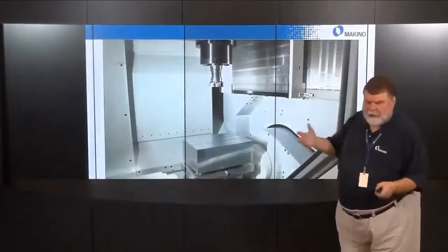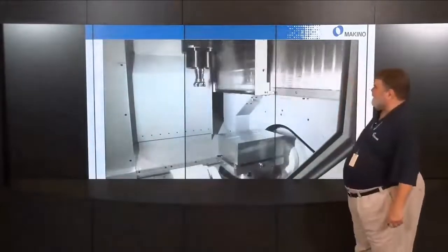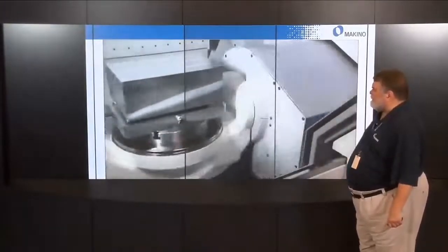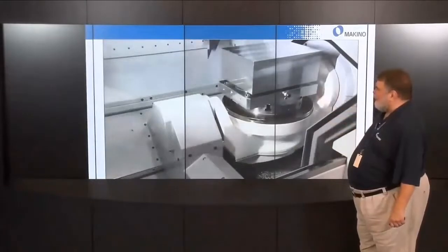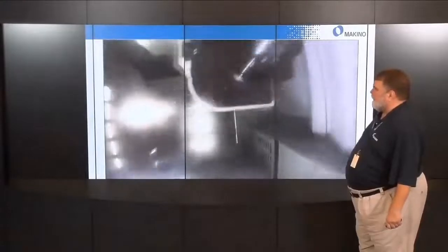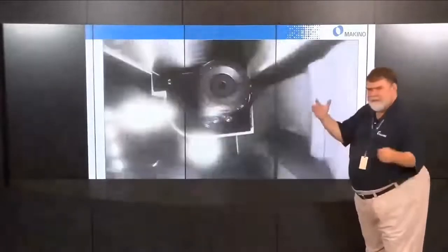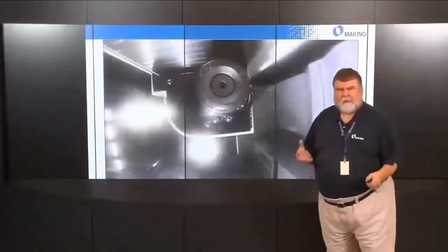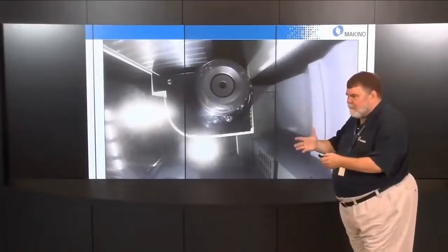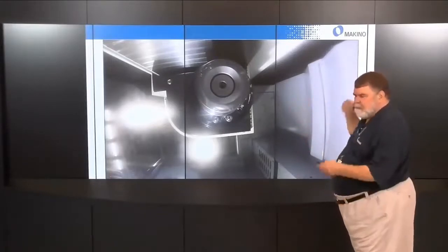I'm going to show you a quick view of the machine's speed — there's X, Z, and A, C, and Y. We've mounted a GoPro camera on the pallet itself to spin your perspective around and give you appreciation for the speed and capability of the kinematics. All of this drives out non-cut time, reducing your cycle time and increasing profitability.